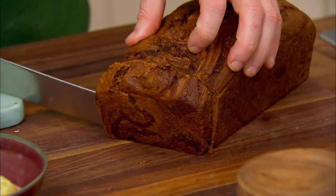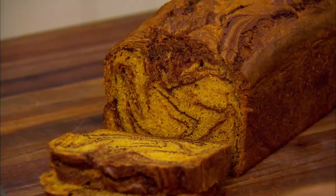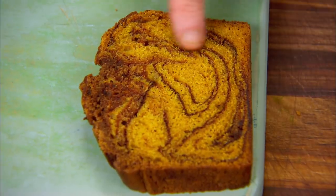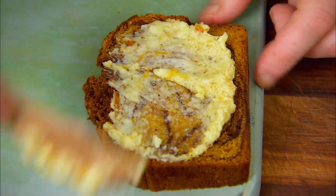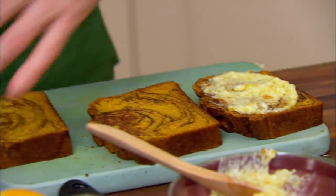The moment I've been waiting for — we are going to break into this pumpkin chocolate quick bread. It smells amazing. I love all those pumpkin spices, and chocolate goes so nicely with it. Look how beautiful it is — you can see the swirls with the chocolate and the pumpkin. I'm just going to spread some of that marmalade butter right on top. This stuff is good. And if it gets a little bit stale, you can always put it in the toaster and bring it back to life.